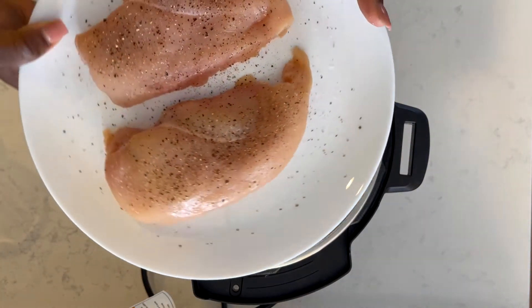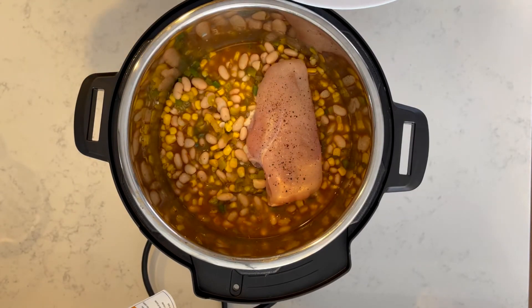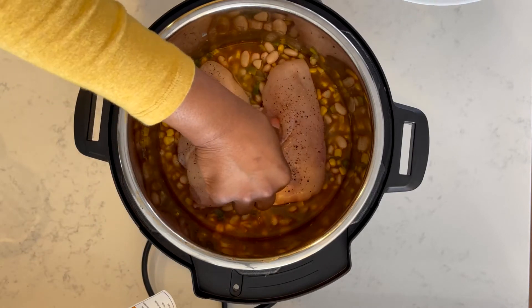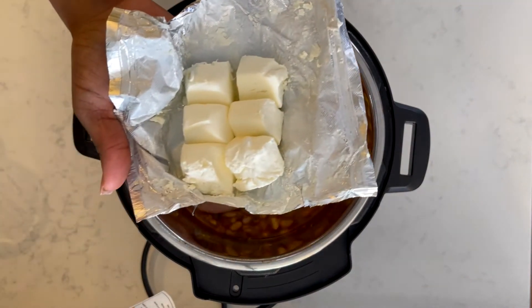Next is my chicken breast. I did season my chicken breast with just a little bit of salt and pepper, and I'm just going to lay both breasts on top of everything else. I'm not going to stir it or mix it in — it's just going to lay on top and trust me, it's going to cook perfectly.